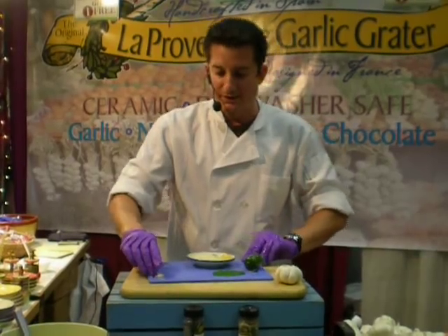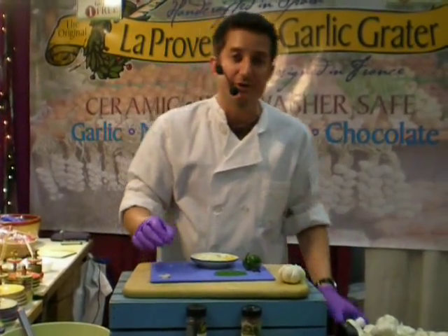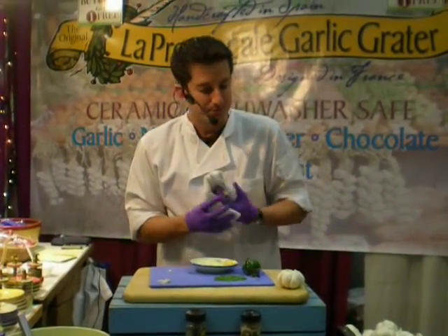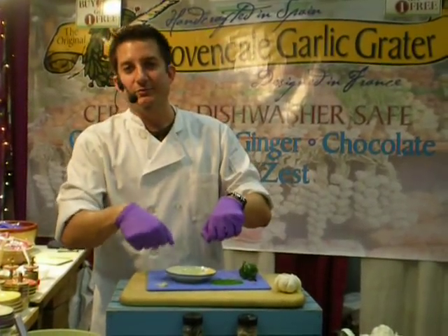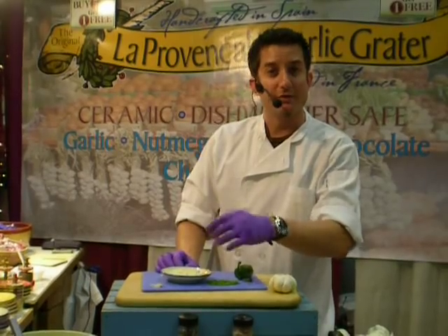Just remember, you never eat the root — that's the bottom side of the garlic, the base. Very bitter, very acidic, gives you a lot of indigestion. Now after I've done the garlic, if you want a quick appetizer, add some oil, add some vinegar, use it as a dipping tray for French bread.